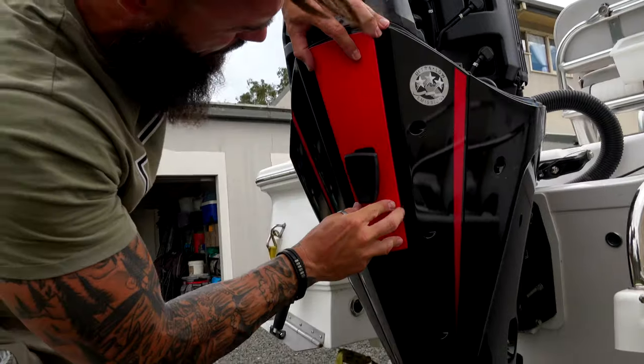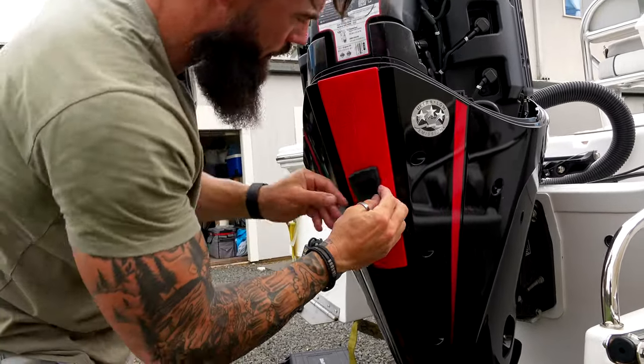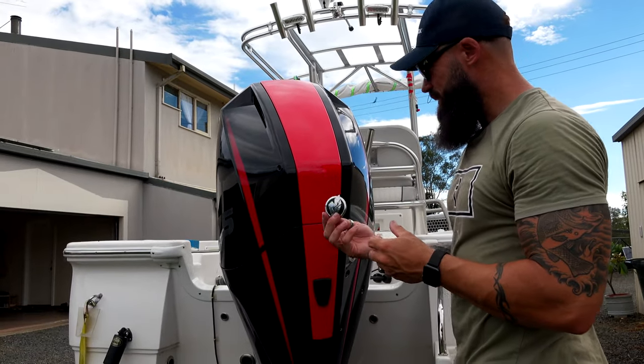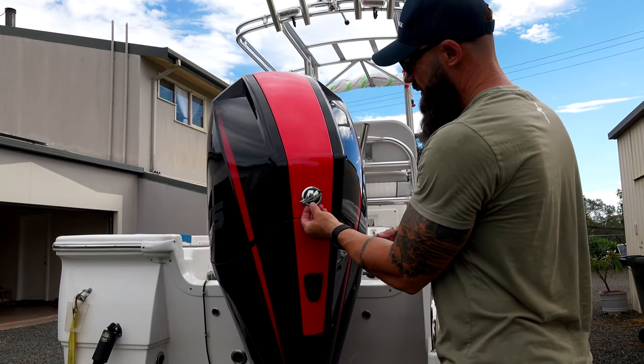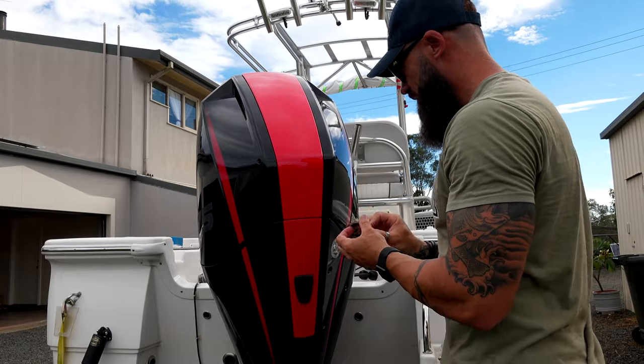And the final one on the motor — push that back in. Now we've just got to put the decals back on in the right spot. So Mercury, 175, and Mercury — let's go.